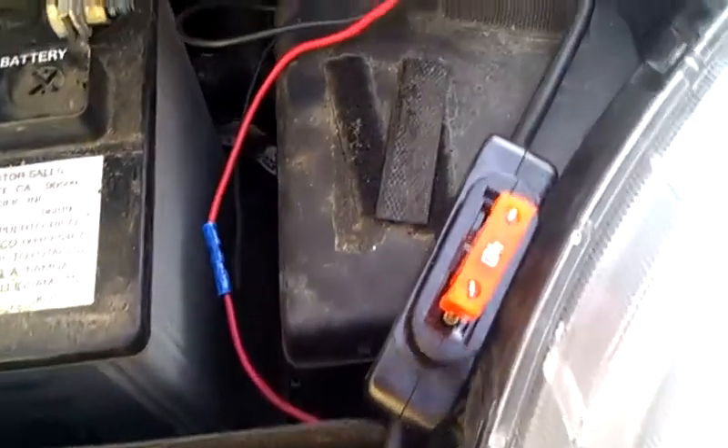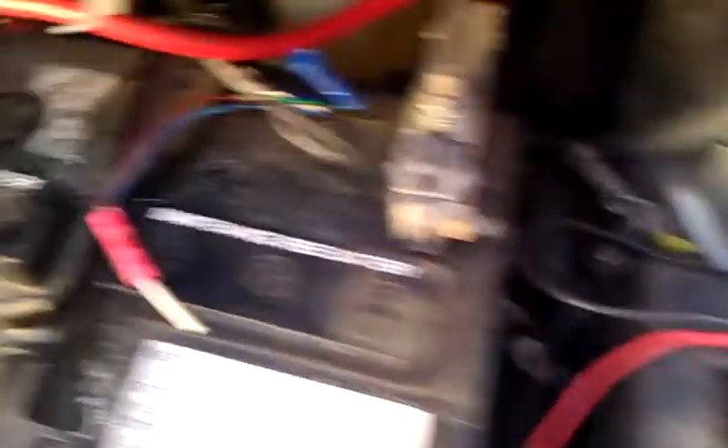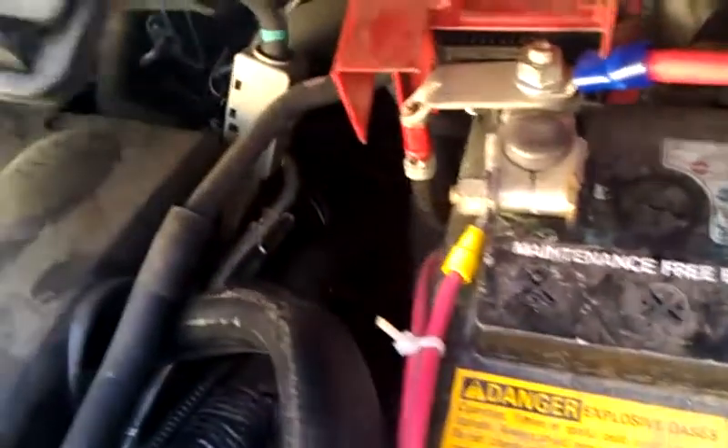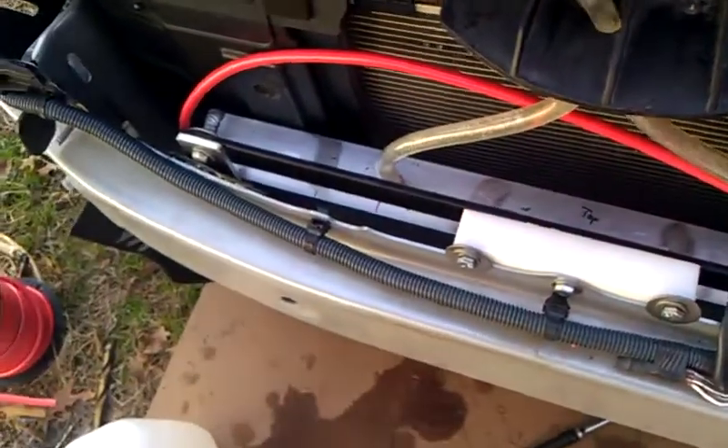It goes to our fuse protector. From the fuse protector, it goes to the solenoid, and of course from the solenoid it goes over to the battery. That's about what we got right now, so till I figure this puppy out.